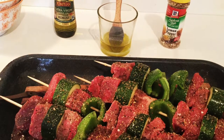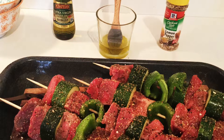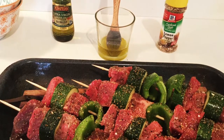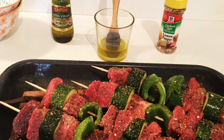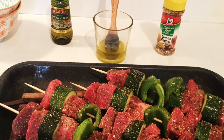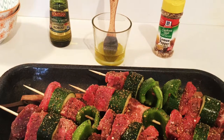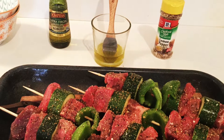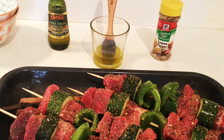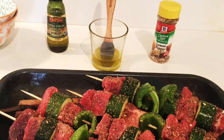Another thing I wanted to throw out there was that I would have considered this kebabs thing sort of like a light meal. Everything was fresh, came out well. It was light — something I feel like would be considered like at a party or something, kind of like an appetizer. So, it worked out pretty good.